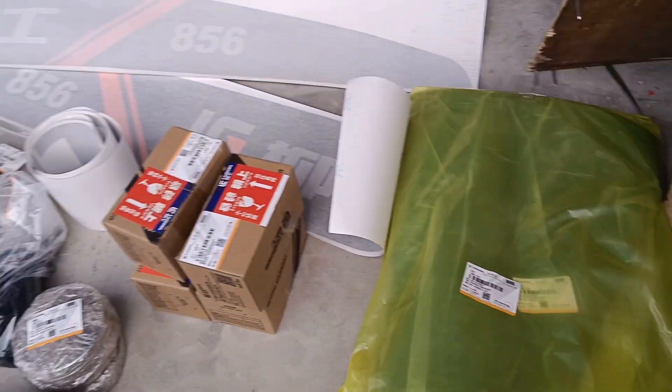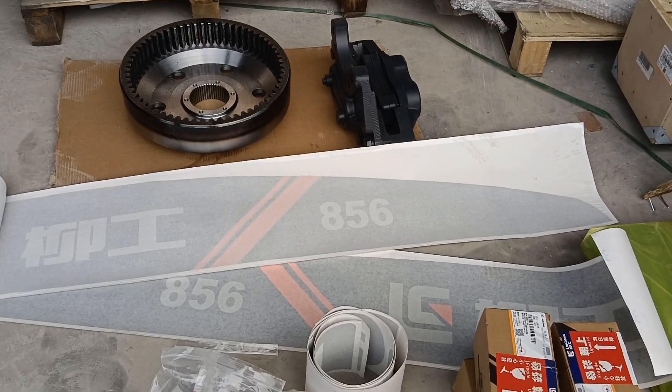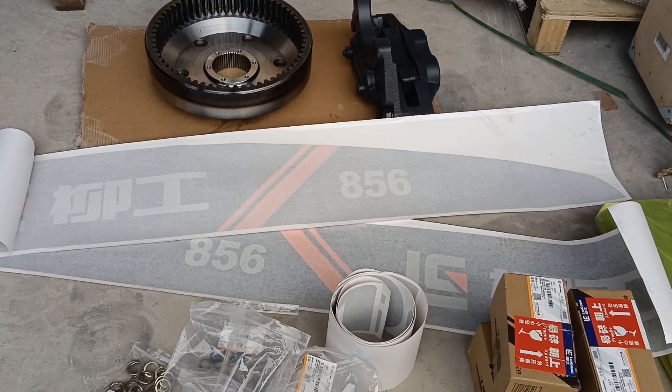As you know, we have all Liu Gong machine spare parts. If you want to order any Liu Gong parts, feel free to contact me. Thank you.